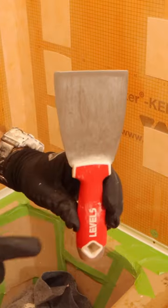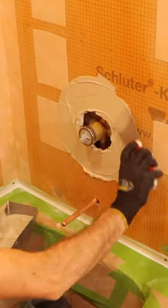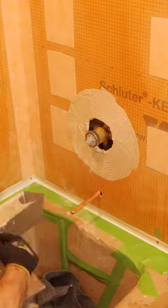I had to waterproof around my shower valve, so I'm going to use a 3-inch level 5 knife to first apply my Schluter All-Set. This makes it nice and neat and clean. Then I applied more thinset using the KERDI-TRAWL.